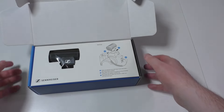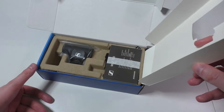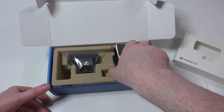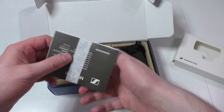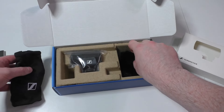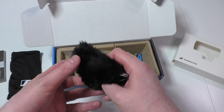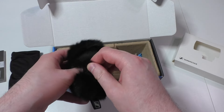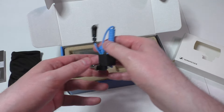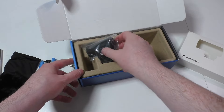It comes in this box and it's definitely bigger than what I'm currently using. Nobody reads the manual, but we've got this here for the outside — the windshield — and we've got the blue cables, two of them. And here we go, the microphone.